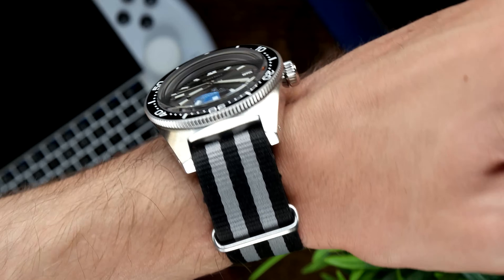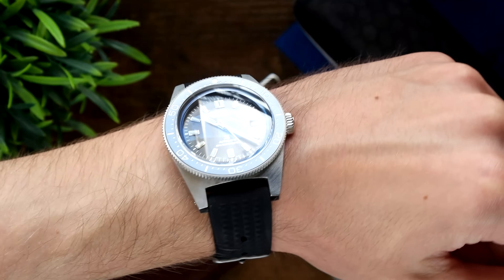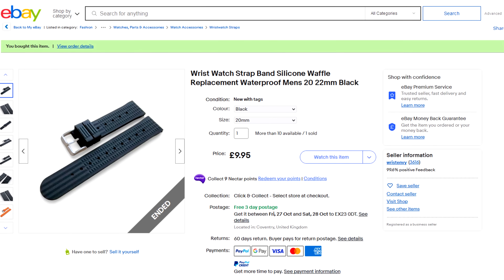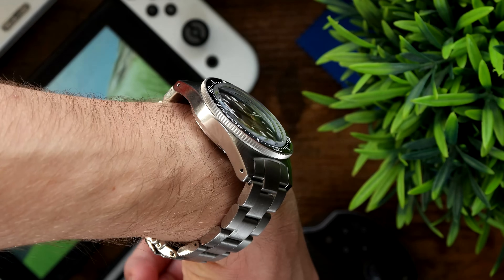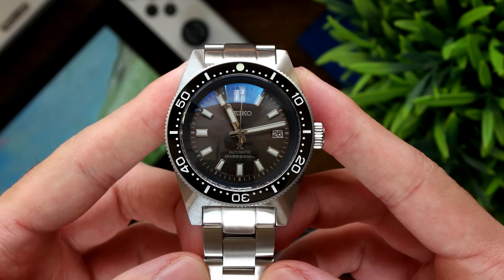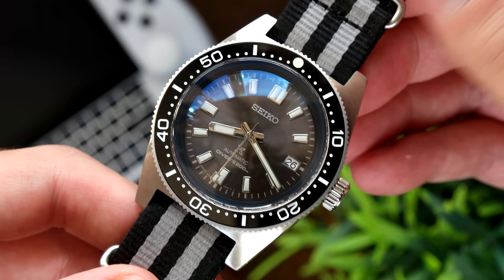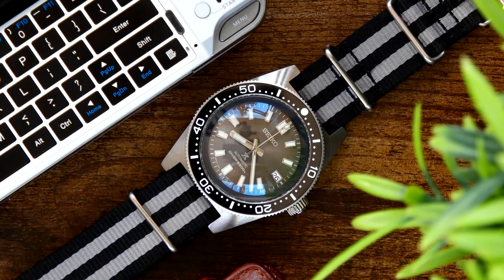I haven't been able to take it off. I wore it for a week on a NATO strap, then another week and a half on a silicon strap — I literally bought one just for this and it has certainly warmed me to silicon straps. You can't even feel it on your wrist. Then I thought let's try it on the bracelet. I know it's a cheap bracelet and the case is quite long so it felt a bit long on my thin six-inch wrists, but I've come around to it. I've enjoyed it on all three — the NATO, the silicon strap, and the bracelet. We'll get into that more later and I'll show some more b-roll.